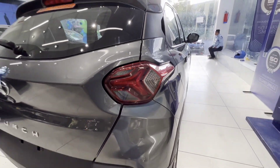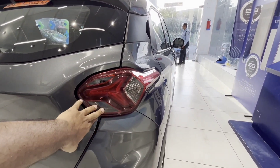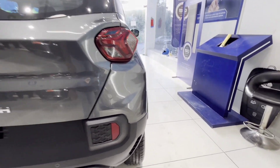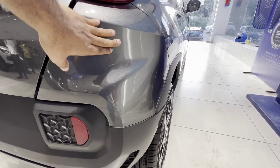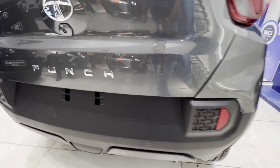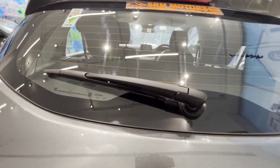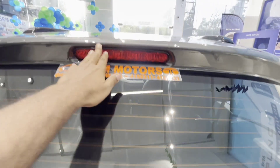Look at the tail light — it is very beautiful. This is the indicator portion, here is the reverse light and the reflector. In dual tone, you can see the back bumper in body color and black, with a black matte finish. Here is the Tata badge, Punch badging, wipers, defogger, and high mount stop lamp.